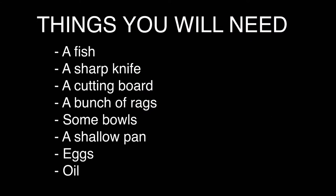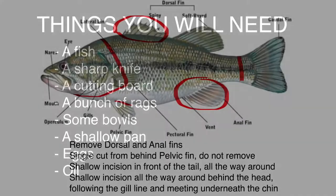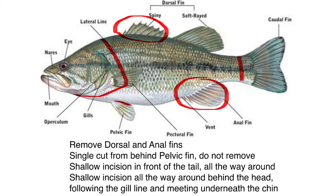To start, here is a list of things you'll need — pause the video and write it down or take a screenshot. This is also some fish anatomy that you'll need to know. This diagram shows where the cuts will be made and what's being taken off.